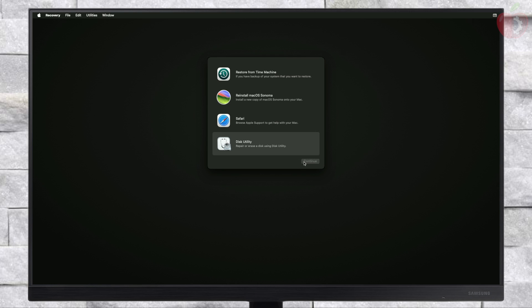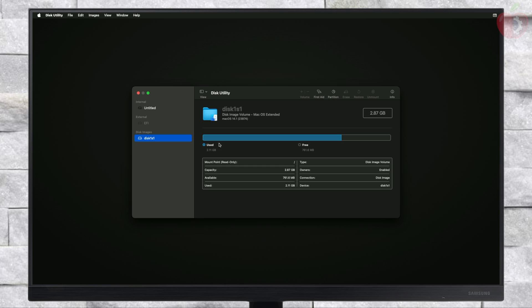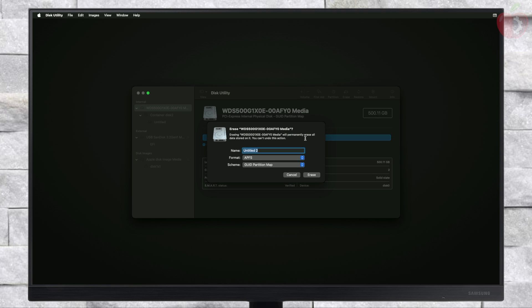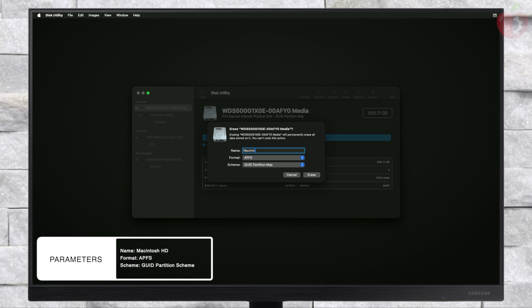After getting connected, select Disk Utility and click on Continue. Here, click on View and then click on Show All Devices. Now select your main drive instead of any partitions, and click on the Erase button, and erase the drive with the following parameters.